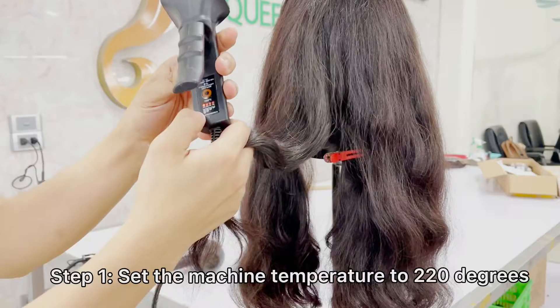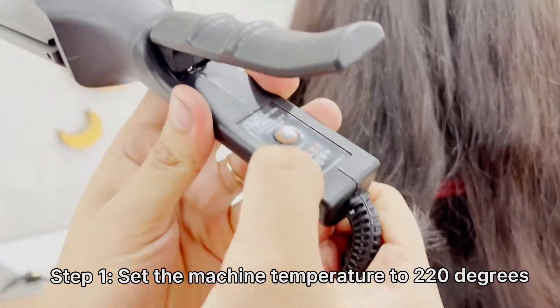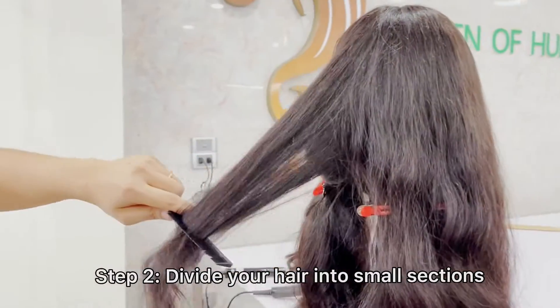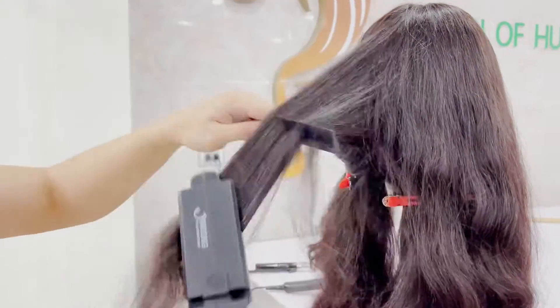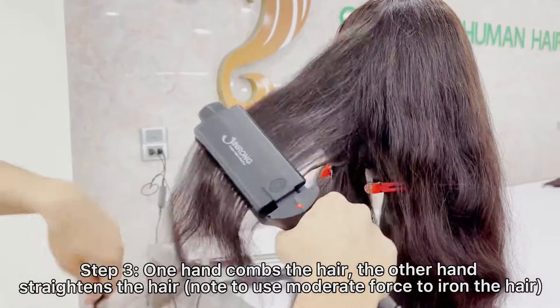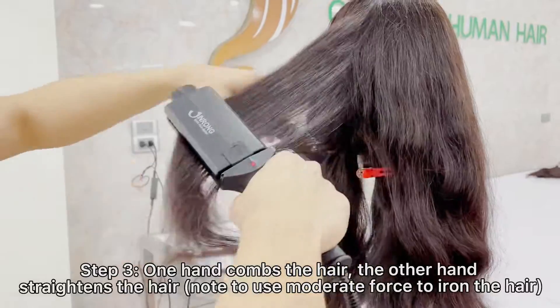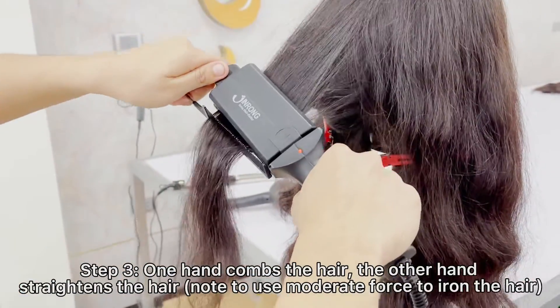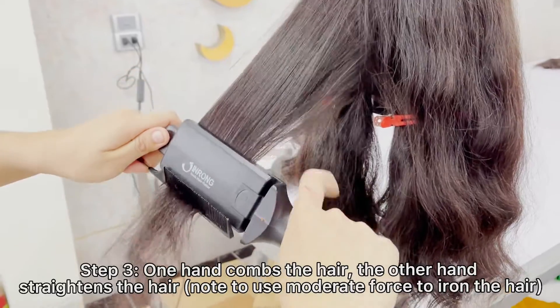Bond straight. Step 1: Set the iron temperature to 220 degrees. Step 2: Divide your hair into small sections. Step 3: One hand combs the hair and the other hand straightens the hair. Use moderate force to iron the hair.